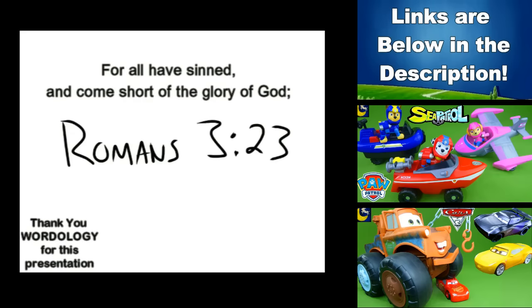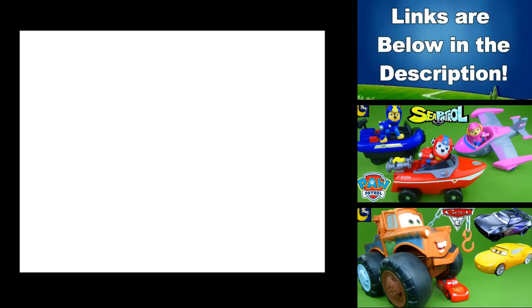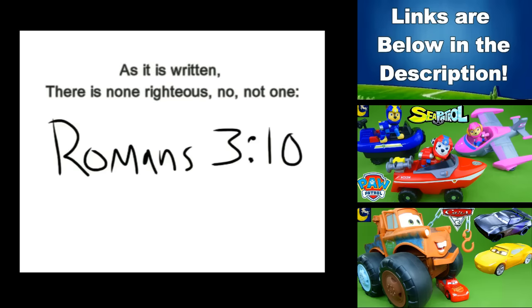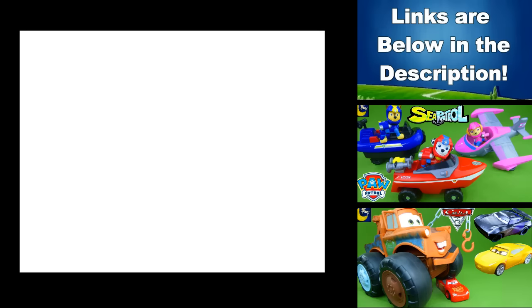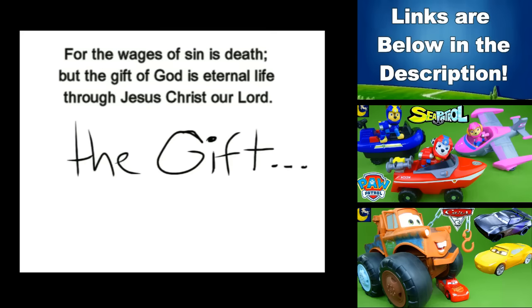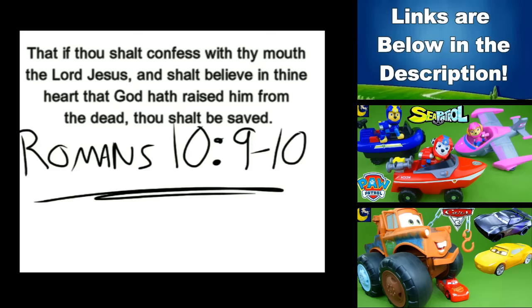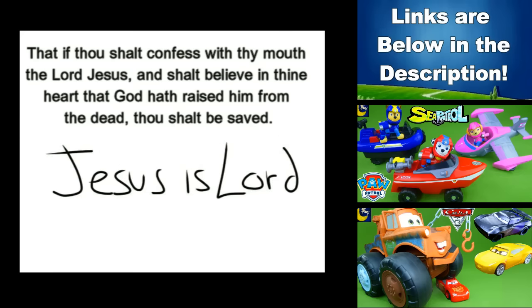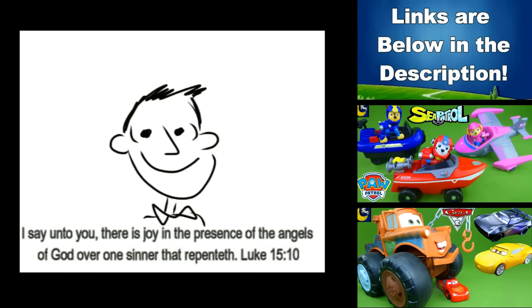All have sinned, yes all have sinned, and all fall short of the glory of God. And there is none, not even one, none righteous, not even one. For the wages of sin is death, but the gift of God is eternal life. If you declare that Jesus is Lord, and believe in your heart that God raised him up from the grave, you will be saved, yes, you will be saved.